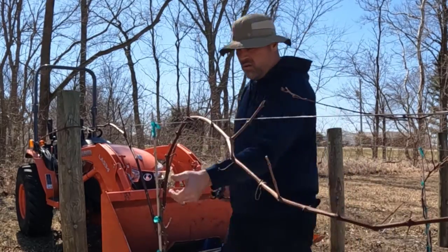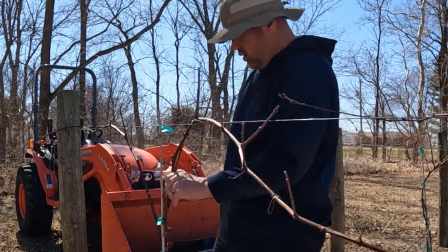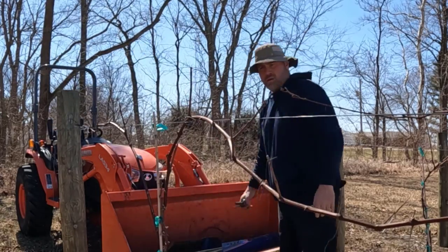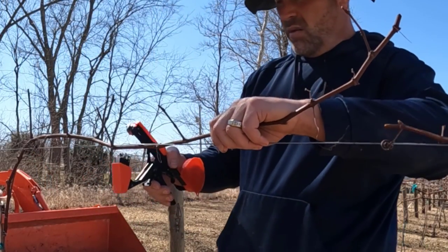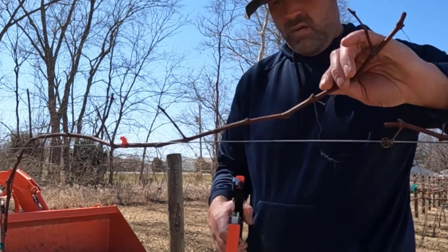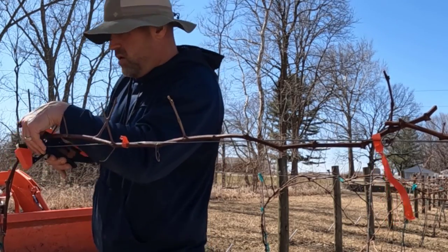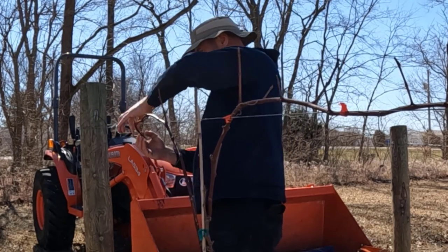You'll also see me removing those green little tags — they're placeholders that keep the trunk tied to the bamboo stick holding up the trunk while it's young. You eventually remove that bamboo. You also want to support the arms of the grapevine on top of the wire, which supports the vine and the weight of the grapes and foliage during summer. I have a little fancy pruning tool that jams up a lot, but when it works it's great. It's much easier dealing with these vines when there are no leaves or grapes, which is why you get out here in March and early April.